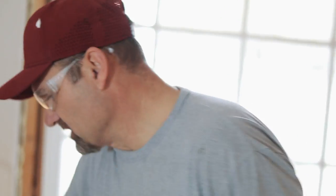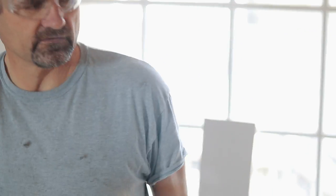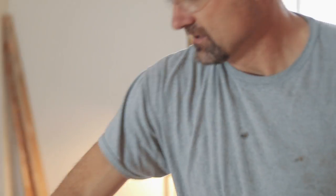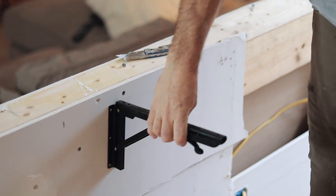I put these two-by-sixes behind my drywall — that's why I had to take this drywall back off, because I needed something for my brackets. I needed something for this to go on because it's going to have some weight on it, and I want this to be screwed into that two-by-six behind versus using drywall anchors, which would absolutely not work. And we want them spaced out exactly right, and my studs behind this drywall weren't spaced out how I needed them.